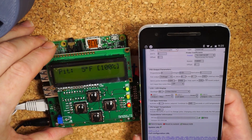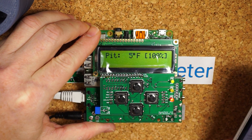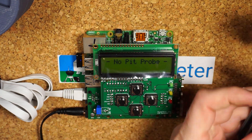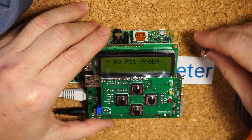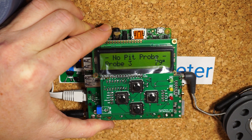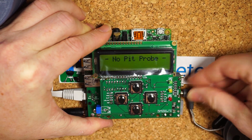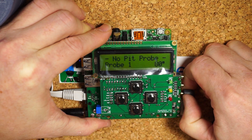I've pulled out my phone to connect to it and change the configuration — specifically to change the pit probe to the thermocouple type it's supposed to be. Hit save and bam, no pit probe — that's a good sign. I also want to test the individual probes to make sure they're all connected and running. Plug into each one and you should see about 80 degrees, 79. They should all be the same and pop in within about one or two seconds. And 80 — all the probes work.